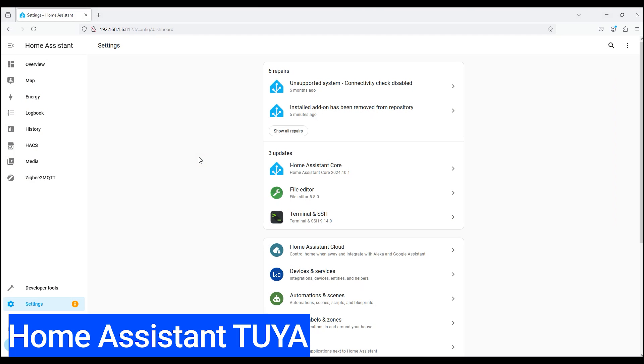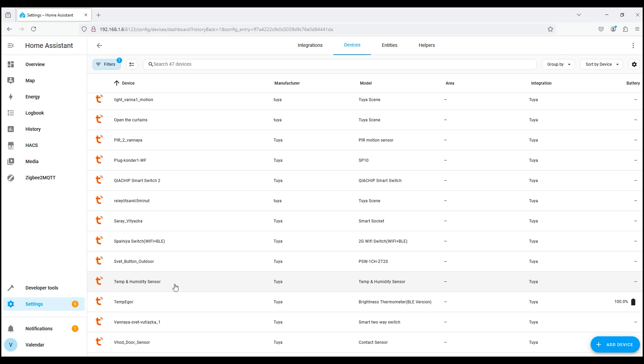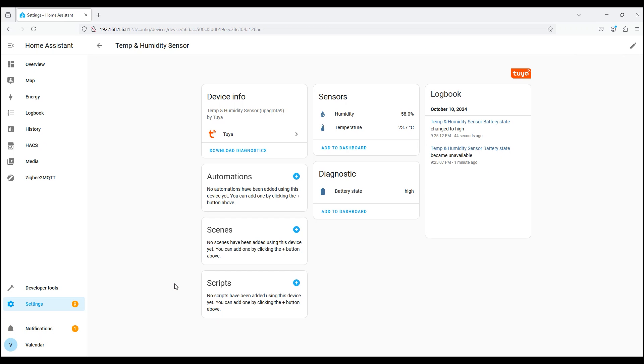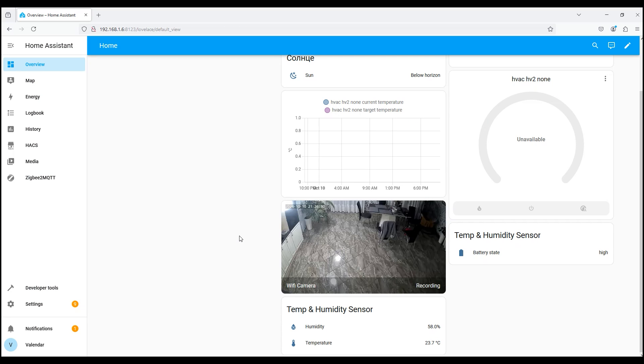Now let's connect the sensor to Home Assistant using Tuya integration. Go to it and update it. Look for our hygrometer temperature and humidity sensor — here it is. Inside we see the current humidity, current temperature, battery status, and the battery log. We can add it to the dashboard, and this is what it will look like on the Lovelace panel.